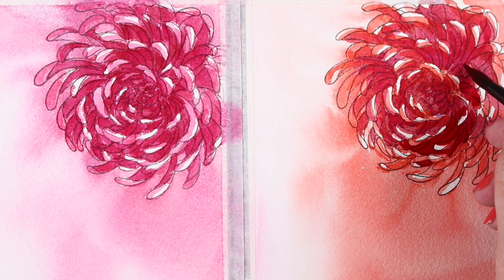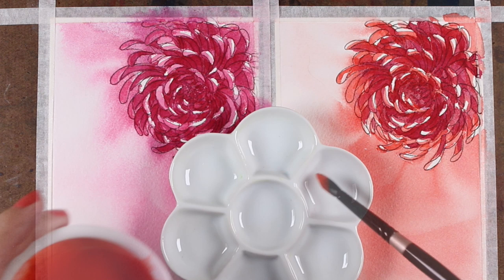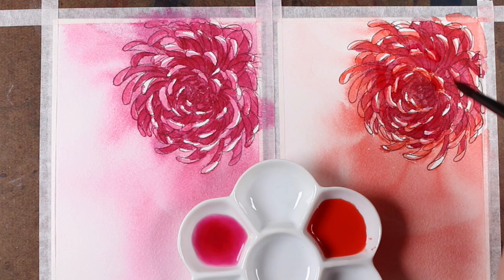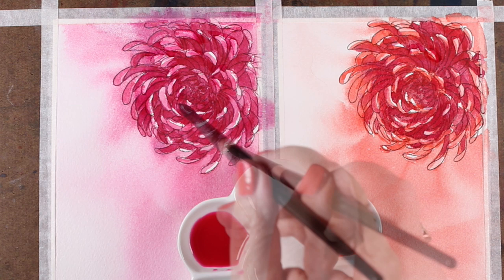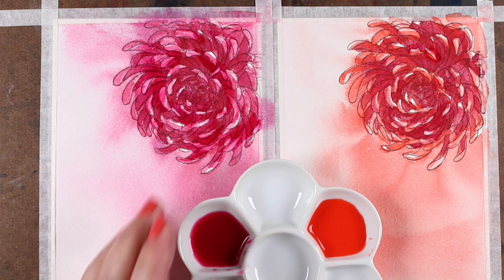With watercolor, people are looking for the overall effect — not whether you colored inside or outside any lines — especially when there's a loose background. They're looking for the mood, not the detail. So what I'm doing now is mixing up a lighter color of each and going over most of the petal tips that were paper white. I'll leave some of them, but this will cover any areas where the painting wasn't in exactly the right spots, soften everything, blend some of those edges, and since it's such a light color, it'll help everything look like one unified flower.